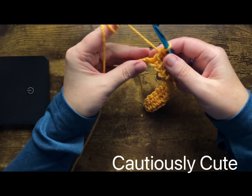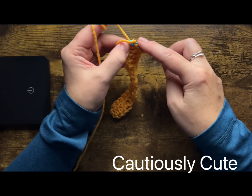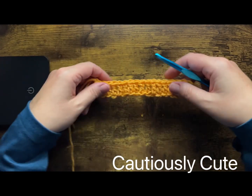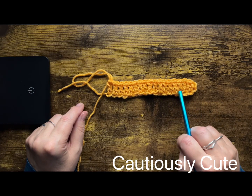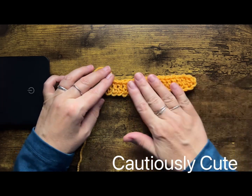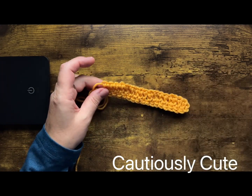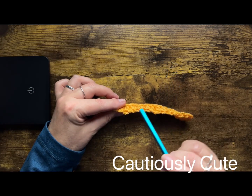Let's make the last one and we will see how the foundation chain changes its shape once completed. We did it! We have four different placements: back loop, front loop, front loop back bump, and through the stitch. You can see the bottom of the foundation chain looks different — some of them are flat, some have a nice decorative stitch on the bottom, and some are more plumped. Let me know which one is your favorite and if you use all of them in your projects.